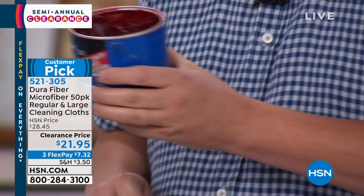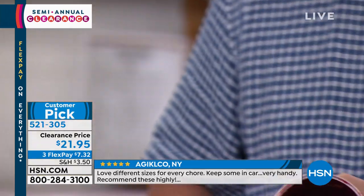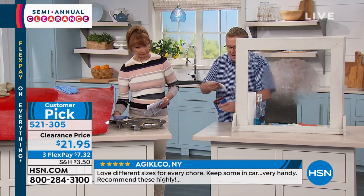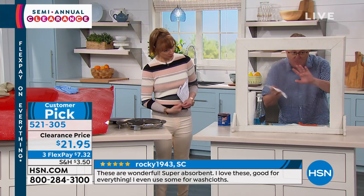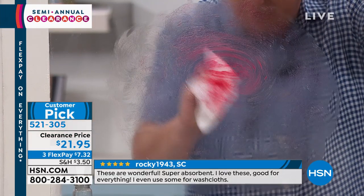That's like automotive grease — that is axle grease on a window. Watch. I'm going to put some more on because there's someone out there going, 'Yeah, right, that's axle grease — I don't even know how to get that off.' Let's put some more on there.